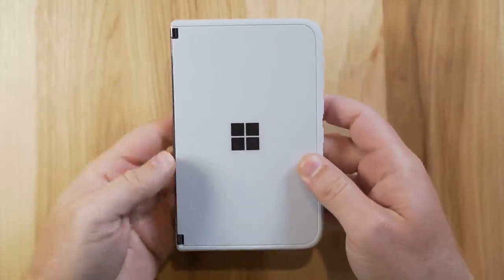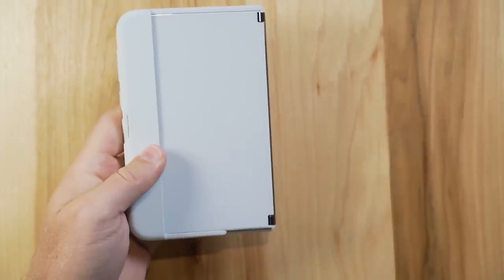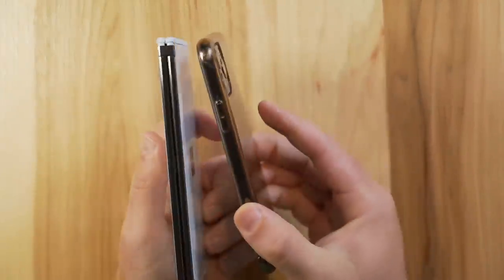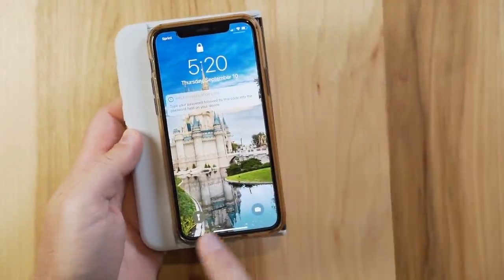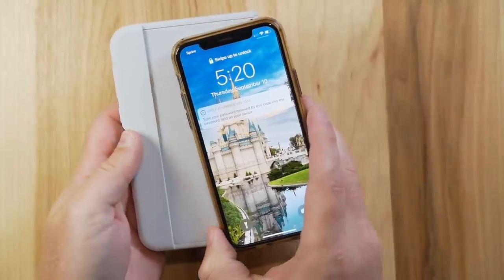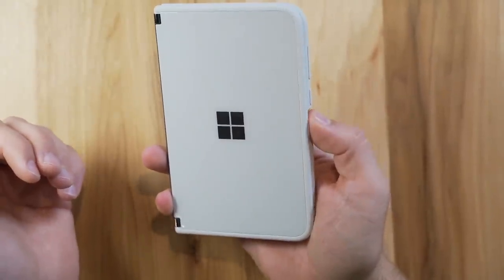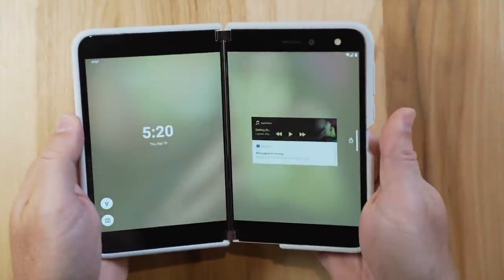I want to talk about the actual device and my first impressions of the hardware. This here is my iPhone, and you can see the height is about the same and the thickness is pretty close. The biggest difference is the overall width — it's considerably larger. But when I put the device in my hand, it fits very nicely. It's a little larger than expected, but very nice. I open it up and it fits really smoothly.